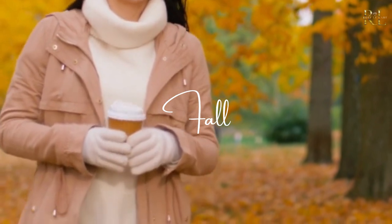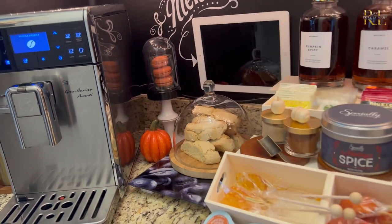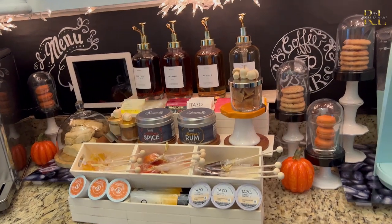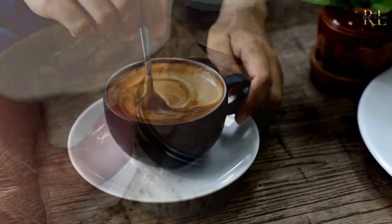Hey guys, welcome back! It's fall and you want a luxury coffee bar experience, right? Well, you're in the right place because I'm going to show you how to set up a cozy, high-design coffee bar today that's going to make you feel like you have your own local coffee shop right in your home. Plus I have a couple of really awesome Dollar Tree DIYs to share with you. It's going to be a great video — let's get a nice cup of coffee and get started.